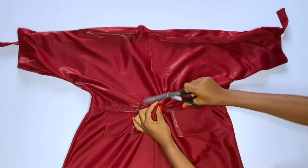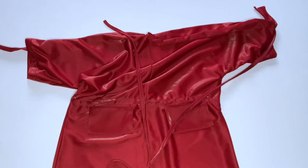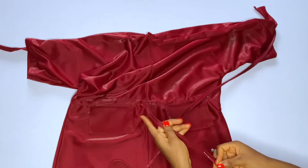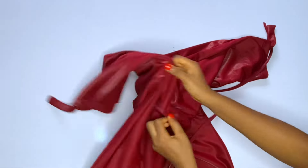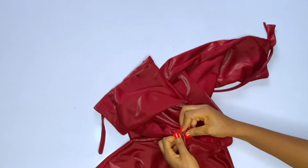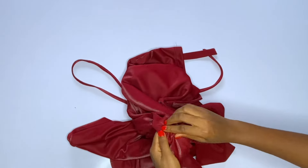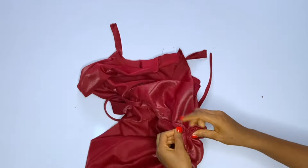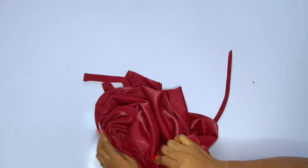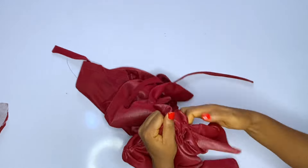Now we'll open up the center front — open just two small spaces, one on each side of the center line. You can add an eyelet there later. These small openings are where you'll insert the drawstring. Insert it from one opening, run it all the way around to the back and back out through the other opening at the center front. Take your time inserting and arranging as you go. This is why I recommend using a light fabric — so the outfit won't be too heavy for the drawstring to hold.